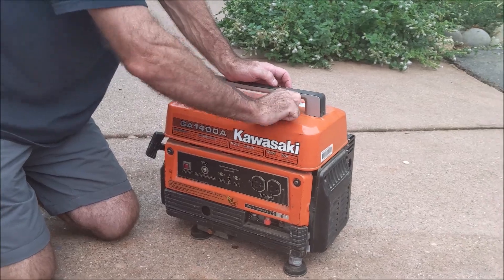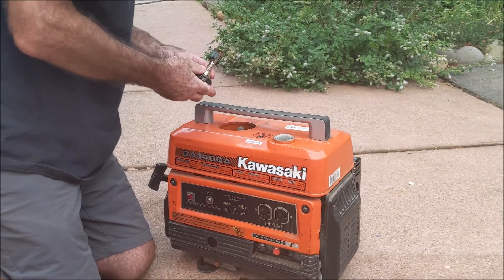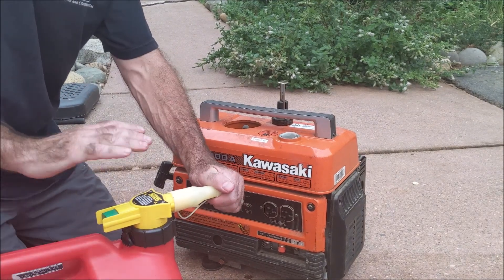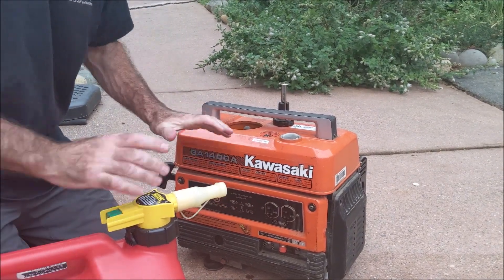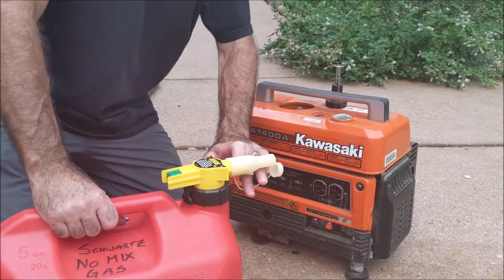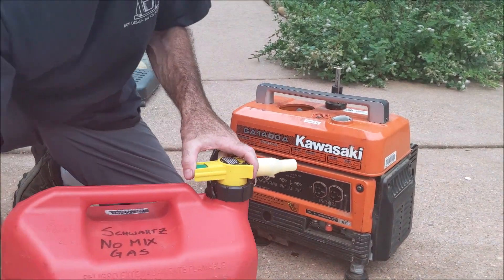Then you want to gas it up. It's always four-stroke gas — nothing gets mixed in. This outdoor power equipment doesn't need two-stroke, so no mix in the gas.